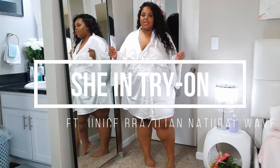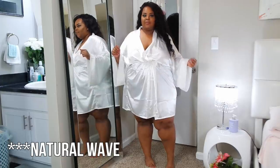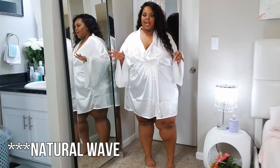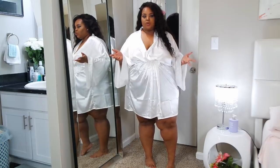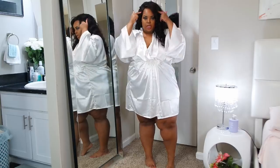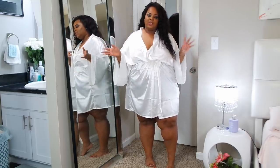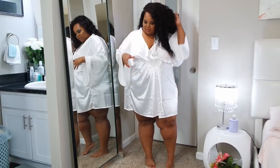Hi loves, welcome back to the channel. I'm bringing you a Shein haul and I'm featuring a Brazilian body wave from Eunice Hair. I have about two and a half 22-inch bundles and an 18-inch frontal. I did cut the frontal down and if you want to fast forward just to see the clothes you can skip about two to three minutes, but I'm going to talk about the hair really quick.